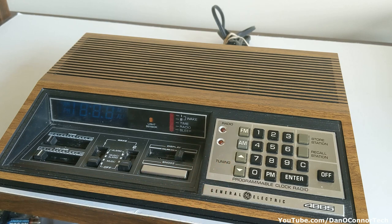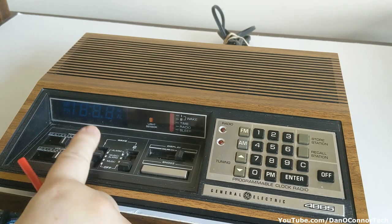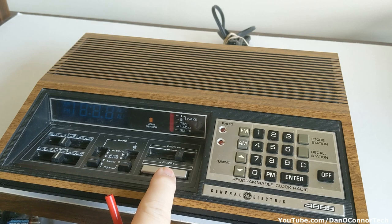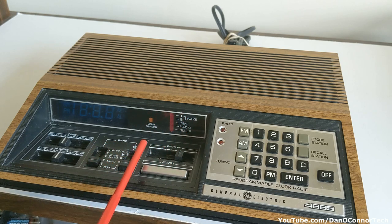Beautiful 1981 wood grain. Here you have tone control, volume control, alarms one and two. You can wake to music, alarm, or both, and you have a snooze button - I think it gives you nine minutes. The display switches between the two wake settings, time setting, radio setting, and sleep mode.